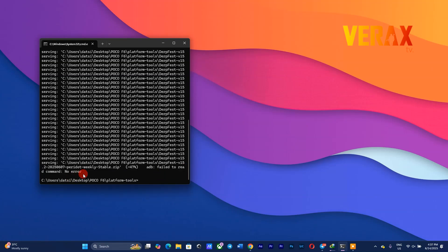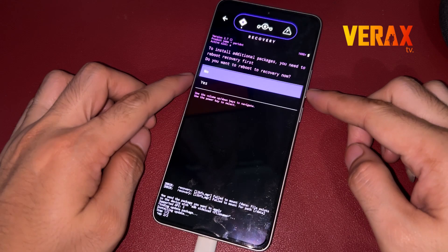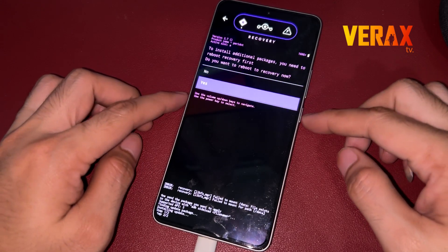Once flashing is done, you may get a pop-up message on the recovery — just select Yes. Upon selecting Yes, the device will auto-reboot.